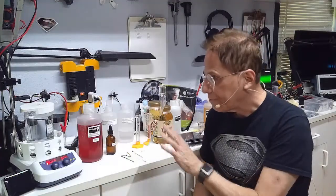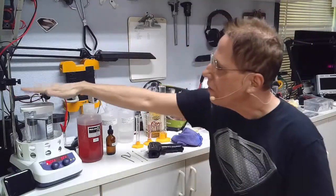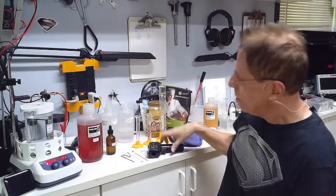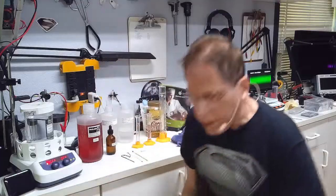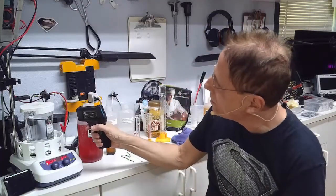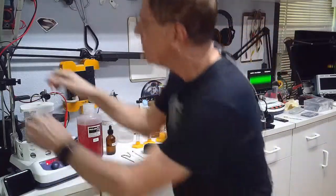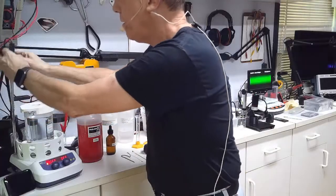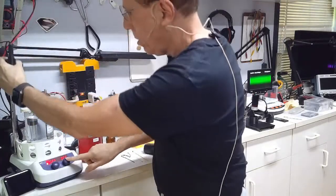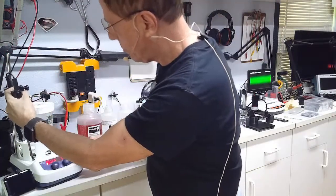To save time I've preheated this water in the microwave to get most of the way to where it needs to be. We have to heat the water to 90 degrees C — right now it's at 81 degrees. First we're going to put the stirrer in there to keep it stirring, then we'll put in the temperature probe.